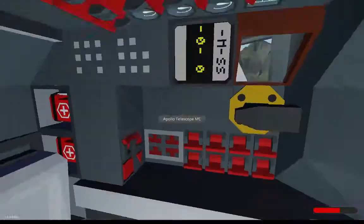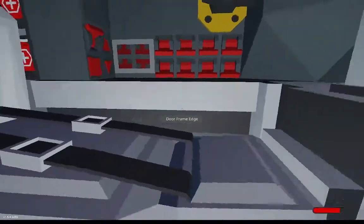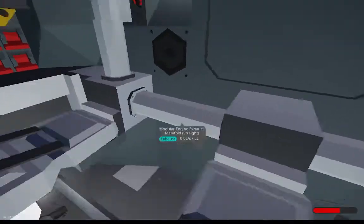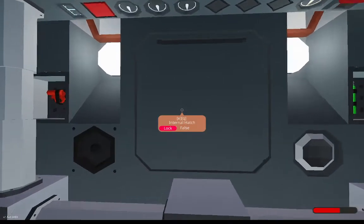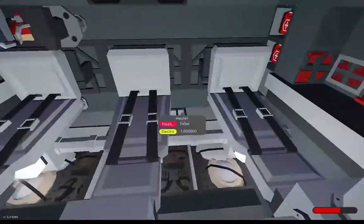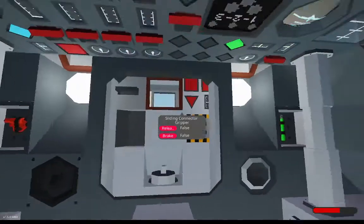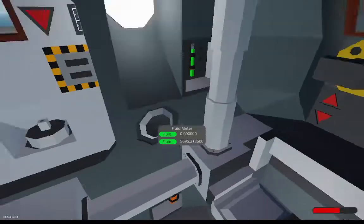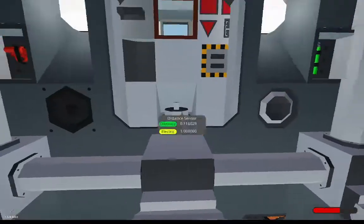I'd say it's quite decently sized for what it is. I'll show you my Gemini capsule to compare. The shape is not exactly accurate, mostly because I want it to be sealed — like the real one — so that this thing is able to splash down, land in water, and be recovered without, like some other workshop creations, just sinking to the bottom and drowning you.